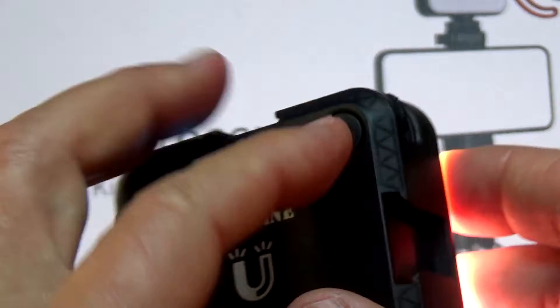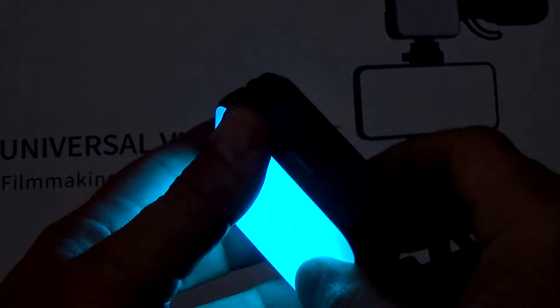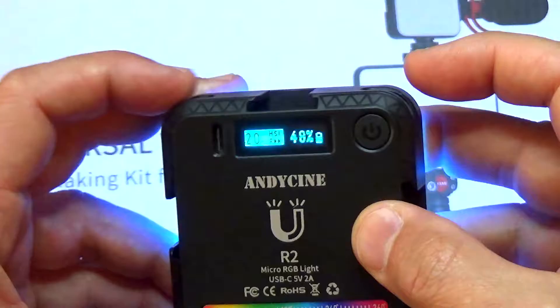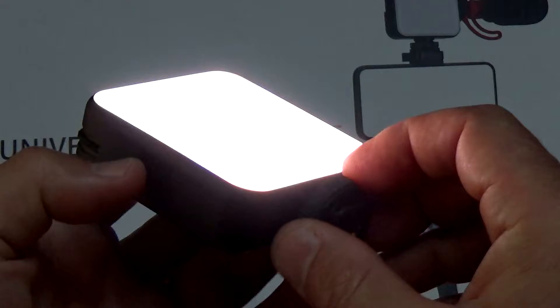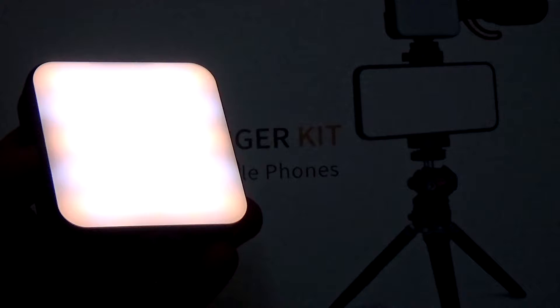In addition to changing the intensity and the color, when you push the power button you can also change to different preset colors and effects. As you can see, the light is changing — you have really almost endless amounts of settings. What I like about it is it has a diffused filter on top, so it does not give you really sharp edges and sharp contrast on your subject — it's going to be nicely diffused. In a moment I'm going to show you how bright it is and in what conditions it works.